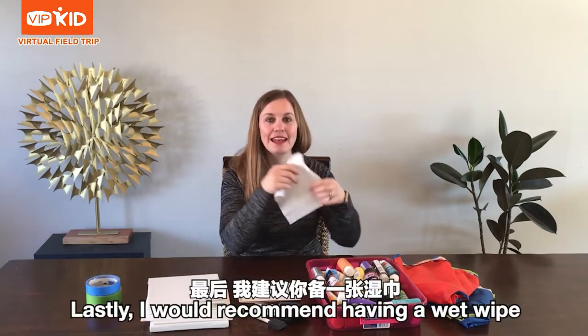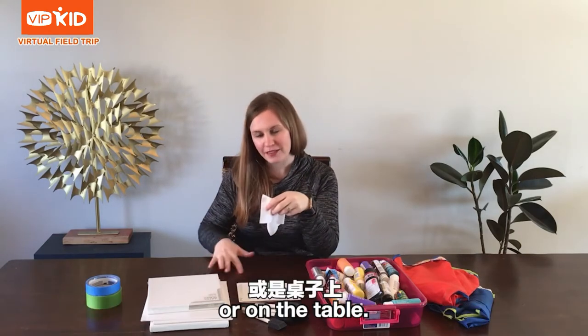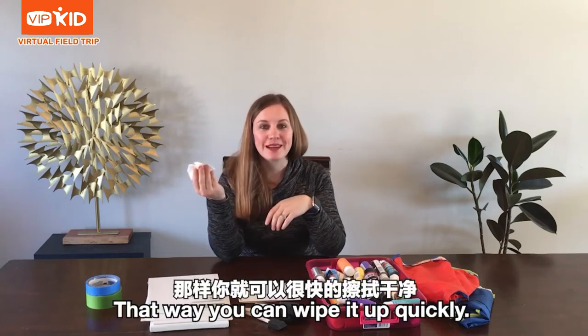Lastly, I would recommend having a wet wipe in case you get paint on your hands or on the table. That way, you can wipe it up quickly.